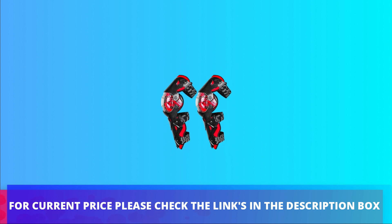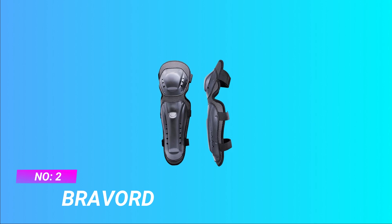For current price please check the links in the description box. Number 2, Brevord DH Knee Shin Guards.